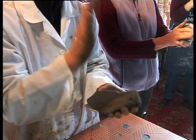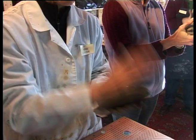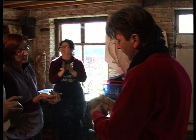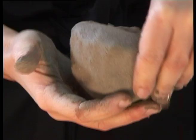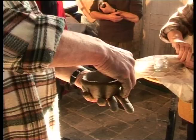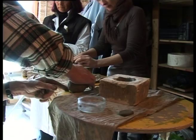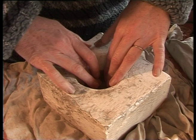Tandis qu'un groupe de stagiaires malaxe la terre pour éliminer les bulles d'air, ce qui évitera l'éclatement des pièces lors de la cuisson. Avec la technique qu'on montre : tu retournes, tu poses bien, tu casses, tu tapotes — logiquement, il n'y a plus d'air. Ne faites pas des pièces trop épaisses, parce qu'il faut qu'on les sèche relativement rapidement.